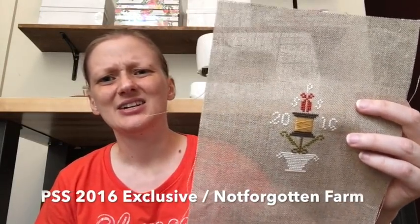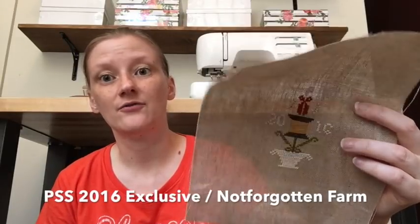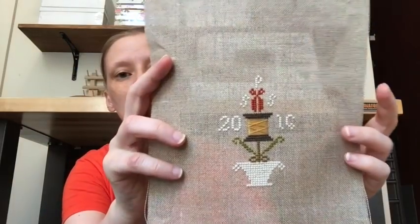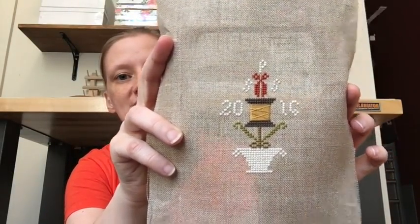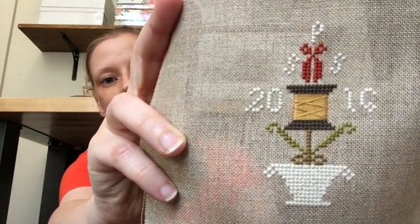This was a chart by — I think it was Lori Brock — just a little chart from the 2016 Prim Stitchers Society gift bag, so I stitched that up and I'll do something with it.